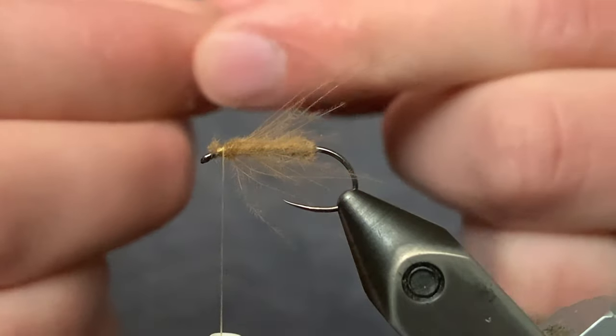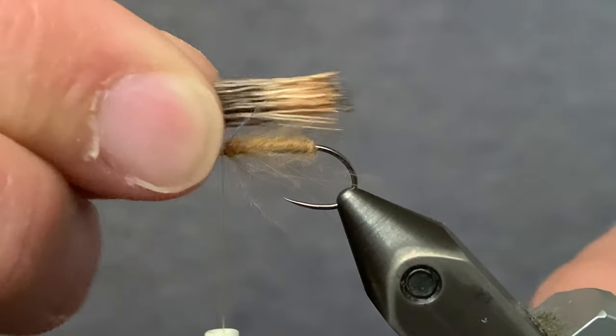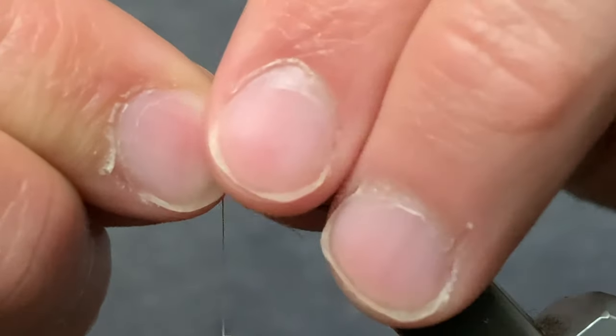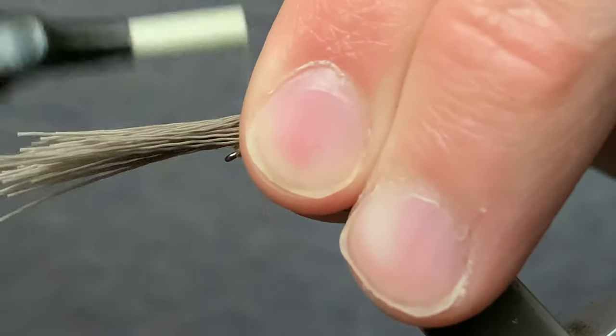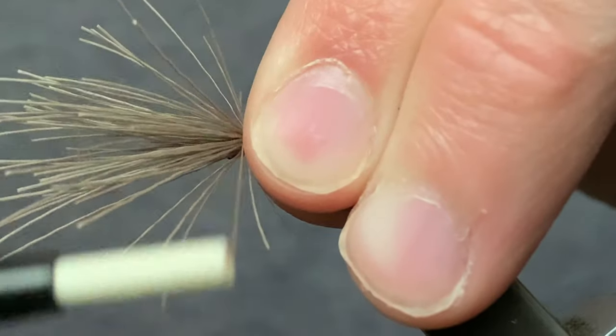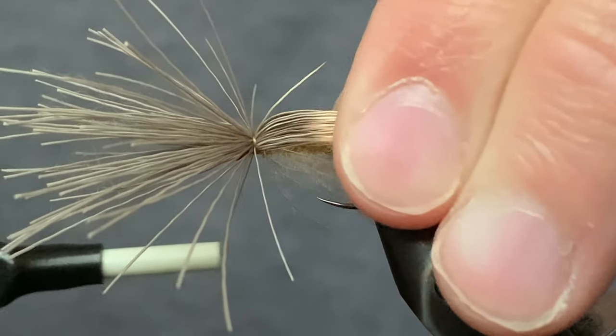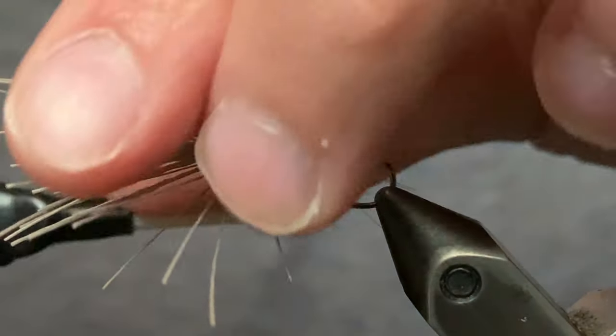Once you've got it stacked, place it up here. We want it to be about at the end of the hook, so that looks about perfect. Now do two very loose wraps and then tighten. Do some securing wraps and then check that — it looks perfect.